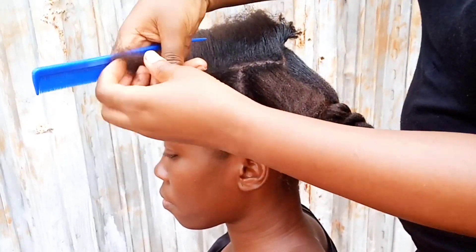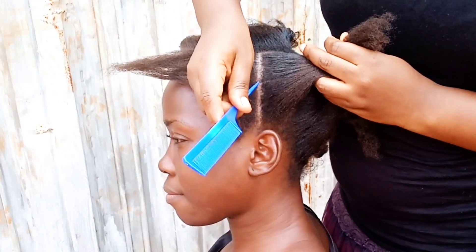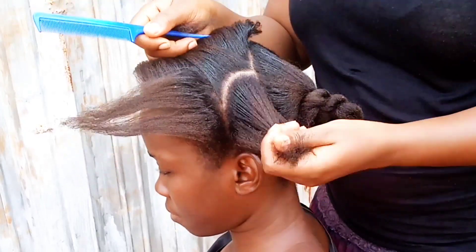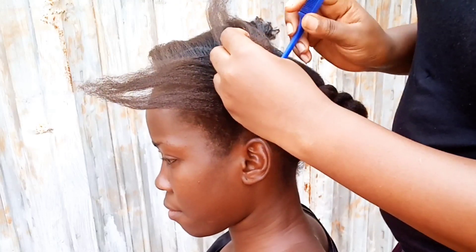Once you are done with the line across the top of where you want your heart to be, you're going to draw another line down the middle just as I have done. This line is going to run across the middle of the heart wherever you want it to be. Now we are going to proceed to make the curved section of the heart.